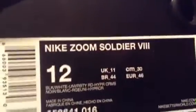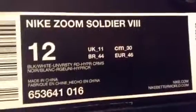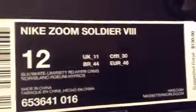Family, y'all ain't never seen me with this box — LeBron boxes on deck! I love these. This is my first ever LeBron for-sale video. Nike Zoom Soldier Eights, size 12, black/white University Red hyper crimson. Retail sticker $130, and they're a size 12.